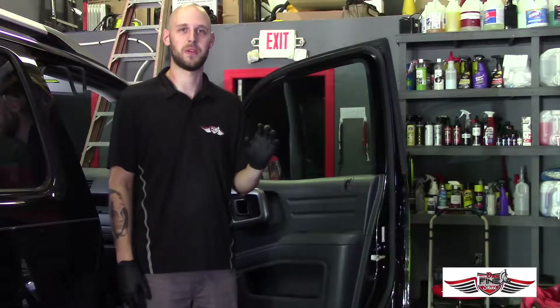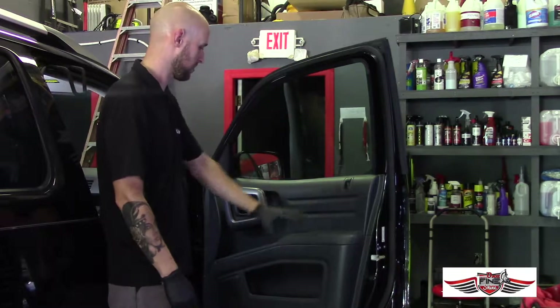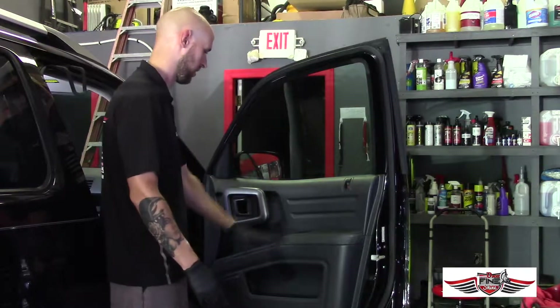Hey guys, Connor here from One Fine Shine. Today we're going to show you how to clean up a door panel — getting all the little nooks and crannies and shine it up to protect it.